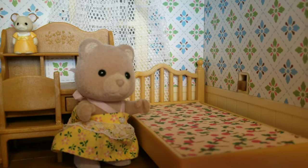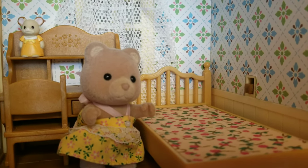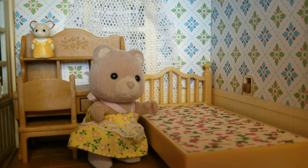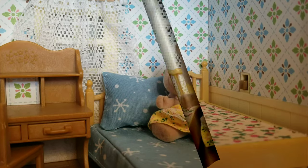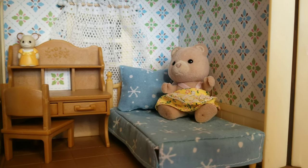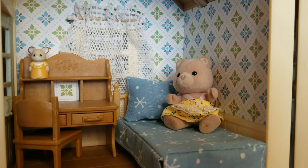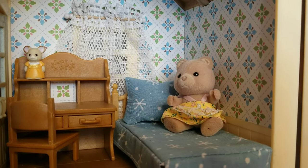Hey guys! Welcome to Cora's channel. Today I'm going to show you how to make a bedspread for your Calico Critters kids room. Before I get started, let's show you how it's going to look. Ta-da! Cute, huh? So we customized our wallpaper and we need a custom bedspread to match our room. Ready to get started?